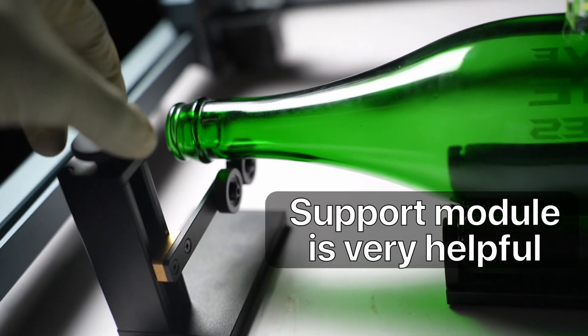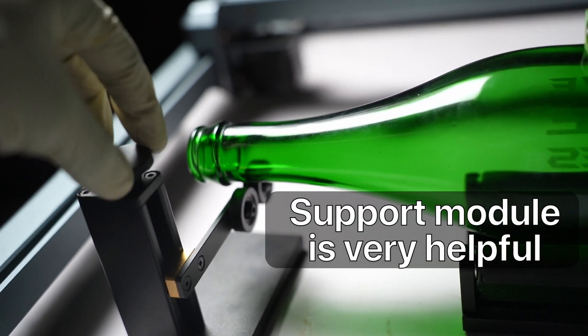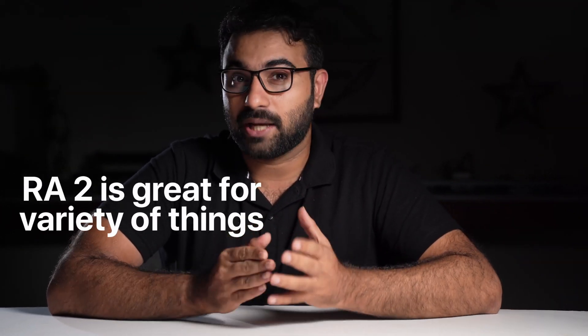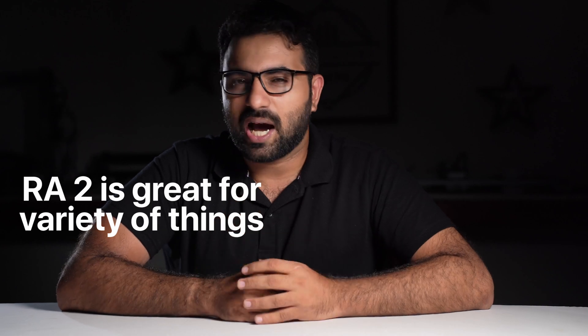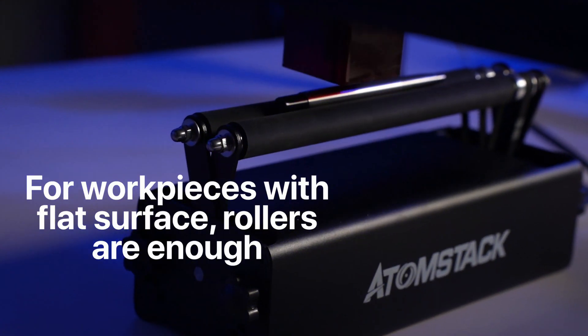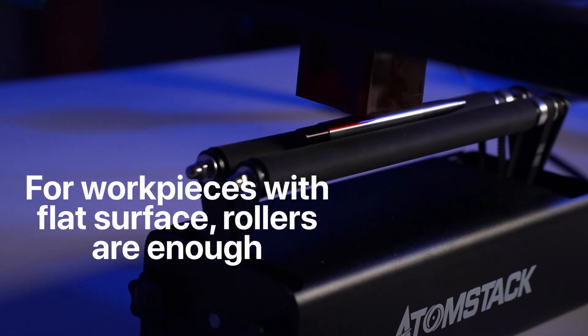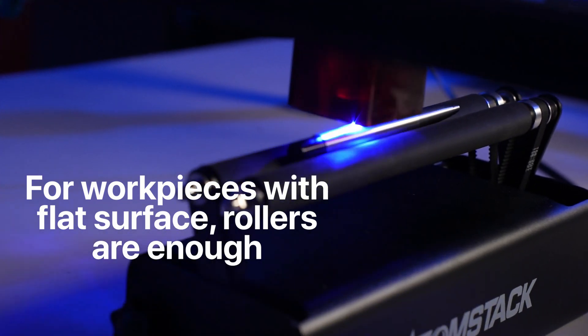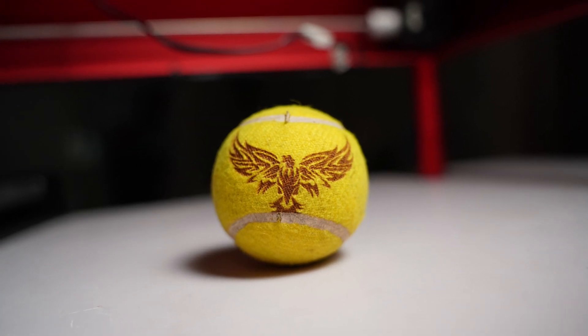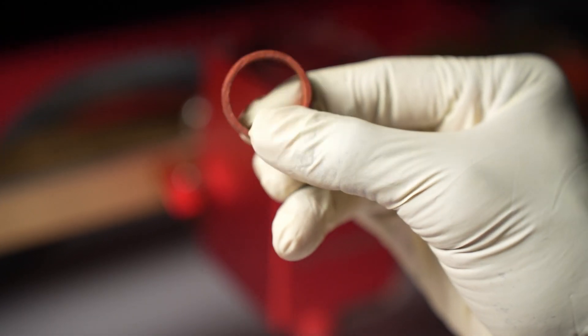The support module is something I haven't seen on any other rotary accessory, which helps you engrave on long items. So should you get it? If you want to engrave on a variety of things like spherical objects, rings, and bottles, the Xtool RA2 Pro is a sweet deal for around $260. But if you are sure you would only be engraving on workpieces with a flat surface like bottles or drinking glasses, you could get a rotary roller for under $100. The thing about laser engraving is that you always want to try new things, so it's good to have that capability.